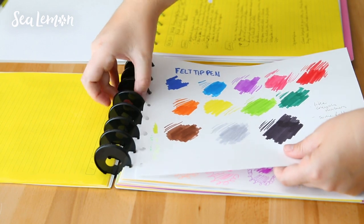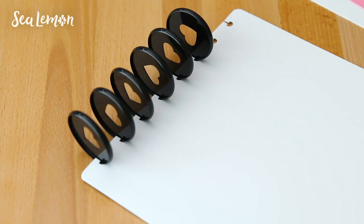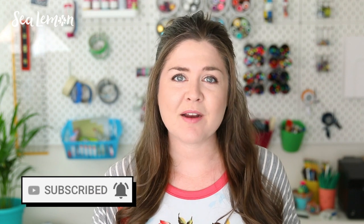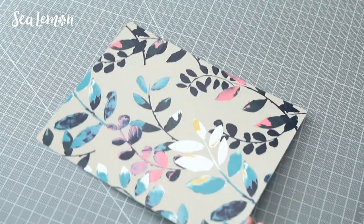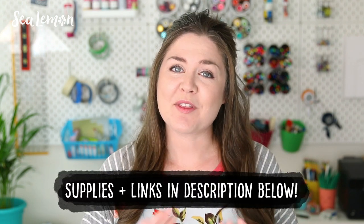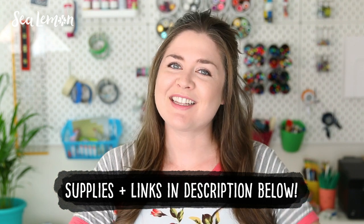Disk binding is pretty versatile, and once you have the disk and the punch, you can make pretty much any size notebook you want. Placemats make great DIY covers. You can find the vinyl ones almost anywhere — they're inexpensive, durable, flexible, and they can come in some pretty nice patterns. If you're not into this style of binding, you can also use placemats for covers for spiral binding or Coptic stitch binding, which I have a tutorial for. I'll put that link along with all of the supplies I use in this video in the video description below.